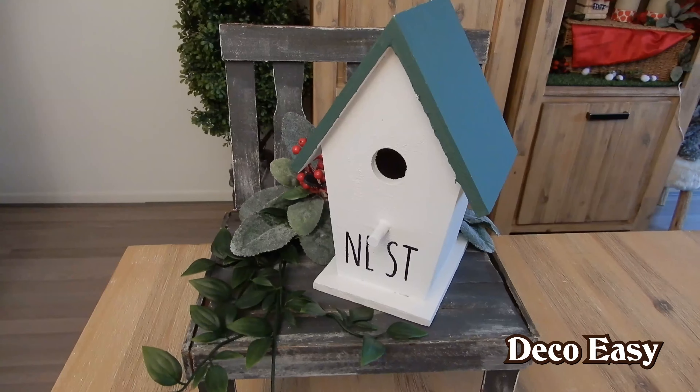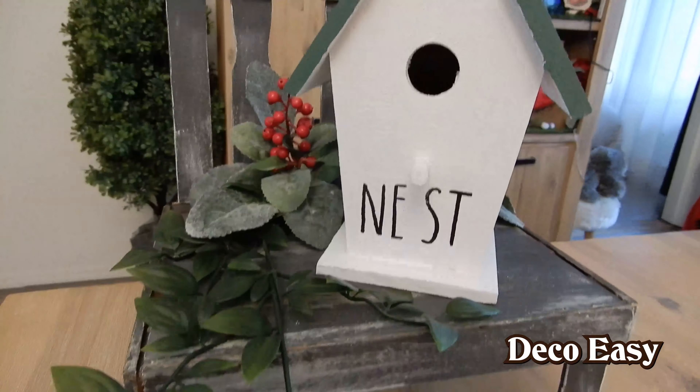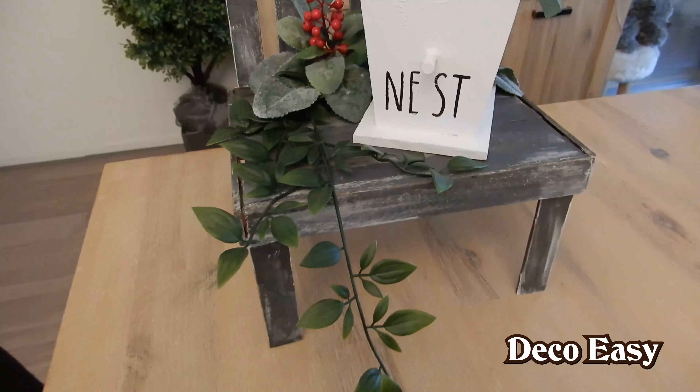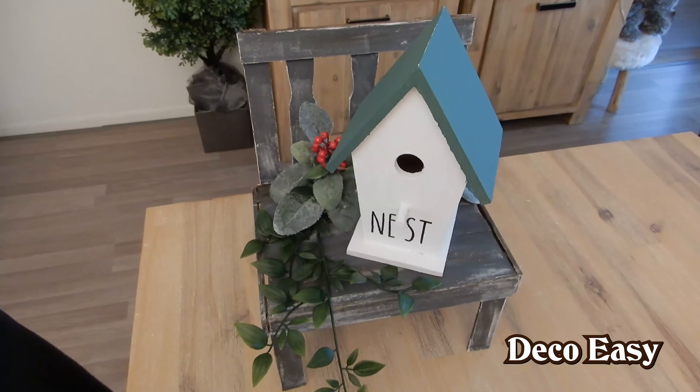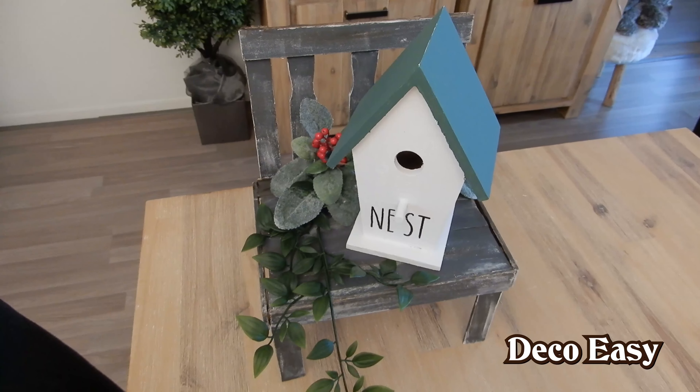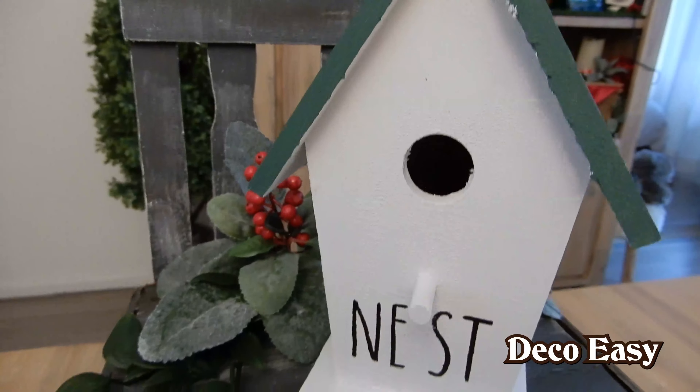Oh, look how cute! Just with a little bit of greenery you can make something really cute and your own. Let us know what you think of these DIYs. If you like them, we really care about your opinion — show us what you think.